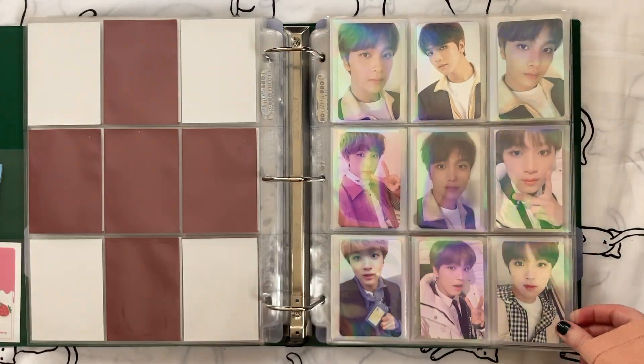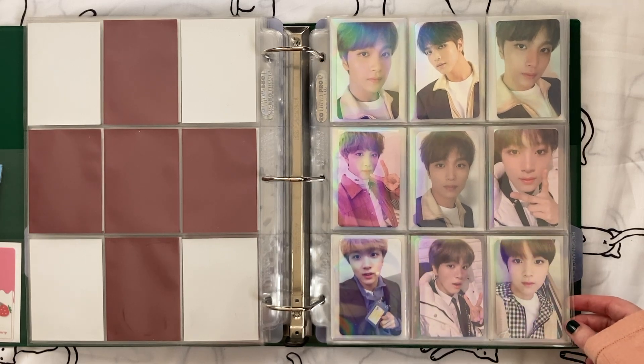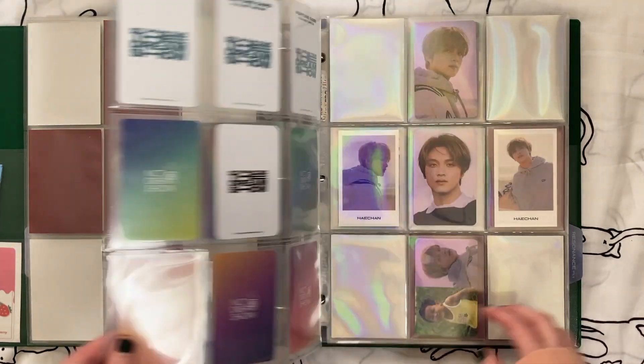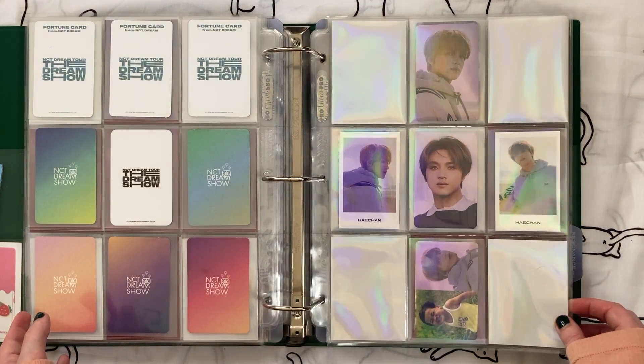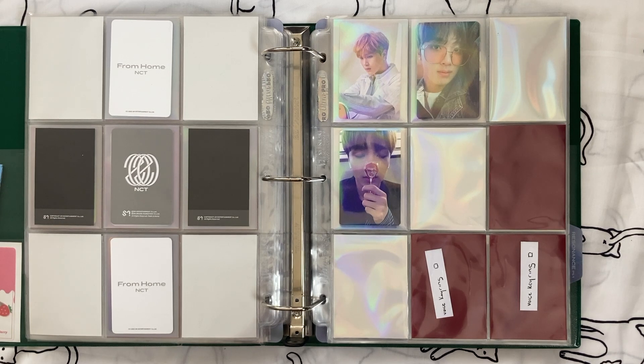This is my one allowed nine-pocket page for Dream Show cards — I still love it, I'm still going to keep those. And I feel the same about From Home. I still love this photo shoot and I definitely want to keep all of these.